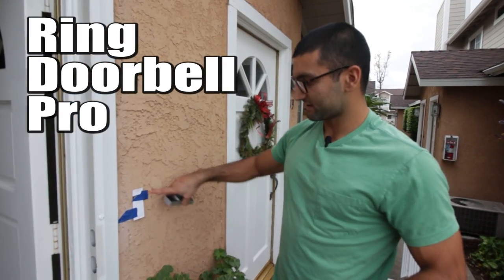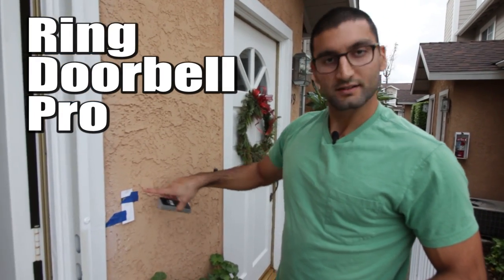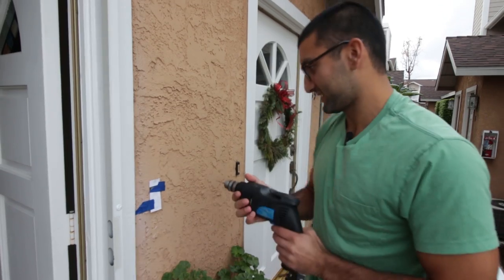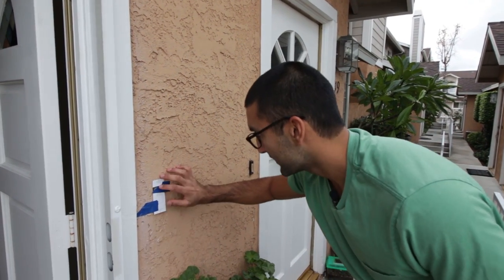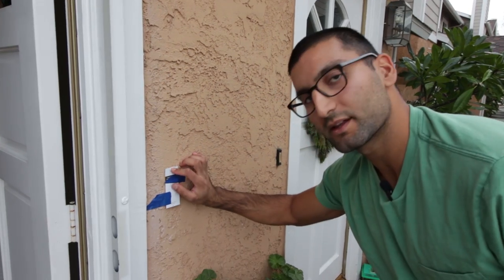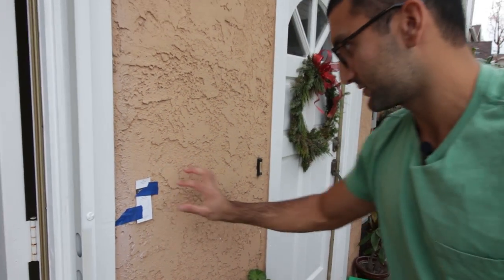Right here we got the Ring Doorbell Pro, and we're going to install it on stucco. So first you want to put the placeholder on the stucco, then you're going to drill some pilot holes, and then we're going to use the big drill bit and drill the main holes.